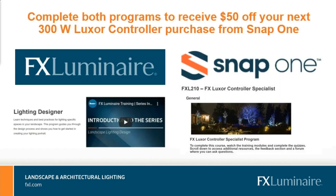We partnered with SNAP1 to give you $50 off your next 300-watt Luxor controller purchase. If you complete both courses, you will get a coupon code to get that $50 off your Luxor controller through SNAP1 only. They stepped up and wanted to be a part of this training. All you need to do is complete both courses and you receive the coupon code.